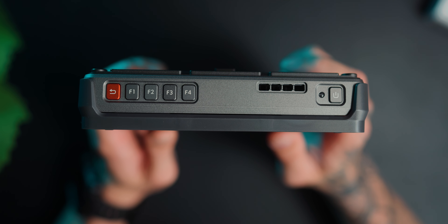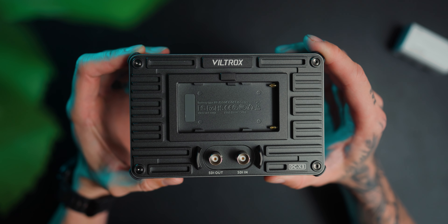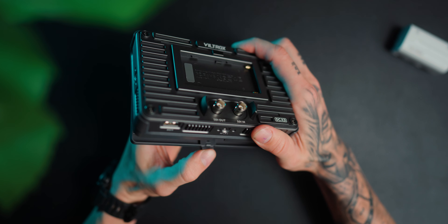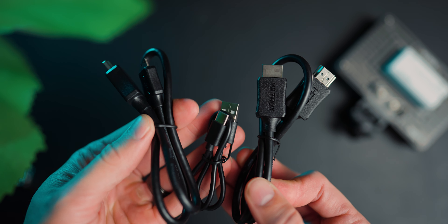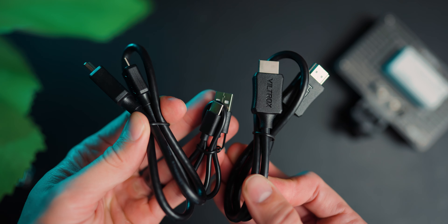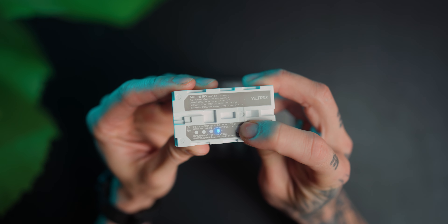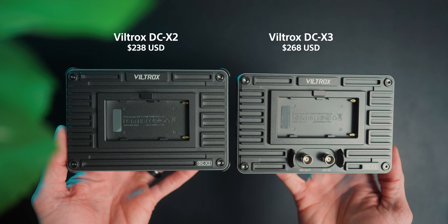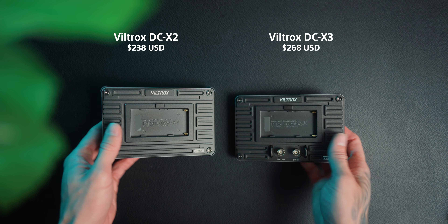It actually has four custom buttons at the top, a headphone out, HDMI in and out, and SDI in and out for the DCX3. It comes with a clip-on sunshade, a full-size HDMI to mini HDMI cable, a standard HDMI to HDMI, a USB-A to USB-C, a hot shoe adapter, the MPF battery, and it all comes in a soft shell. The DCX2 comes in at $238 US, while the DCX3 comes in at $268 US.